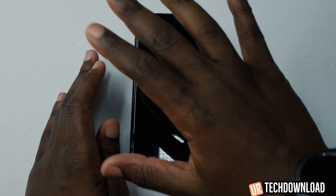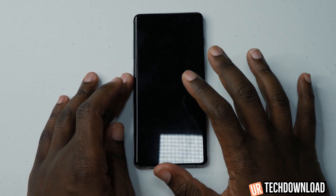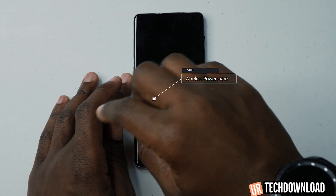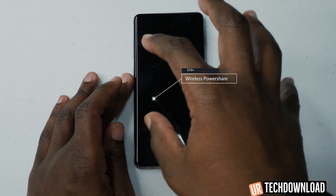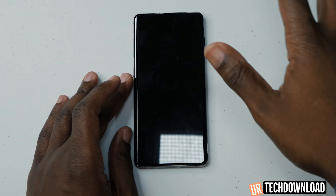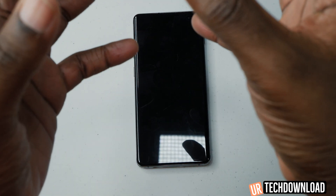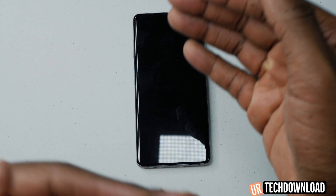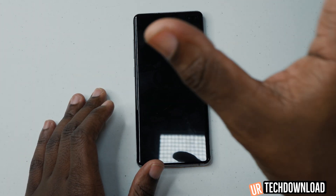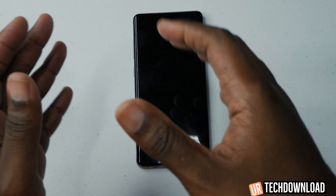We're going to go over some of the device features for the S10+. The first thing is it does have wireless power share, which gives you the ability to literally charge other devices with this device. We'll show you how to activate it, but bear in mind that it does drain your own power. You want to use that sparingly, as the charge isn't all that fast — it's really just an emergency break-glass type of thing.